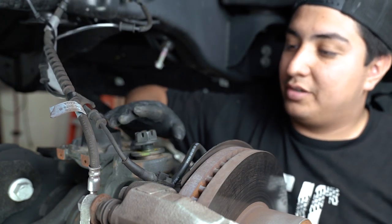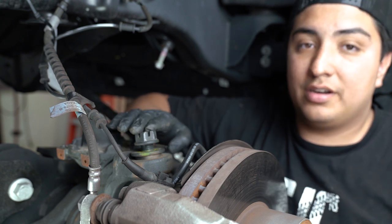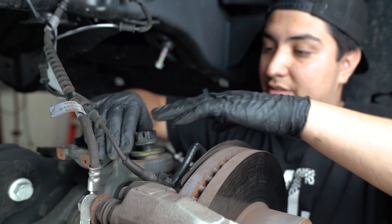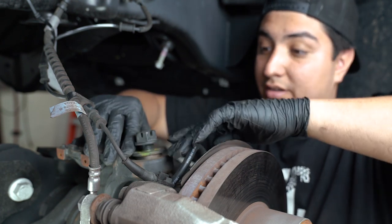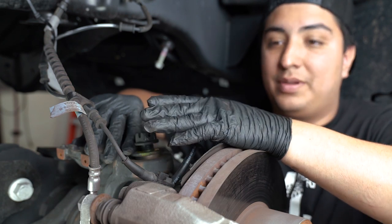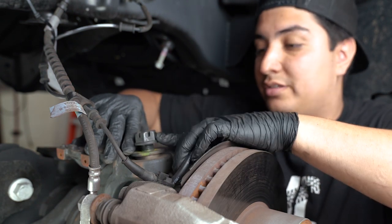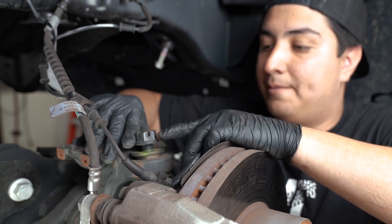We're going to take the castle nut off just to be level with the stud, and that's for the simple purpose of shocking out this caster shim. As long as the castle nut is even with the stud, you're going to be good. It protects the actual stud from getting damaged when you're slamming it with a hammer, and it's also going to protect the threads of the castle nut.